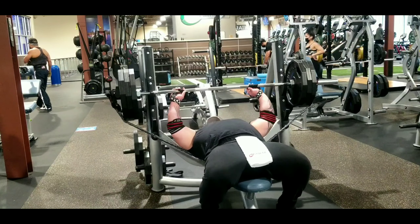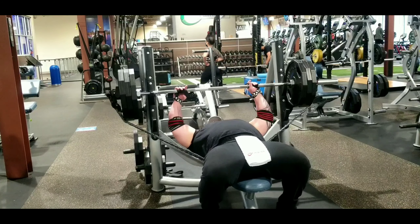In this video I'm going to be doing 315 pounds at 10 reps.